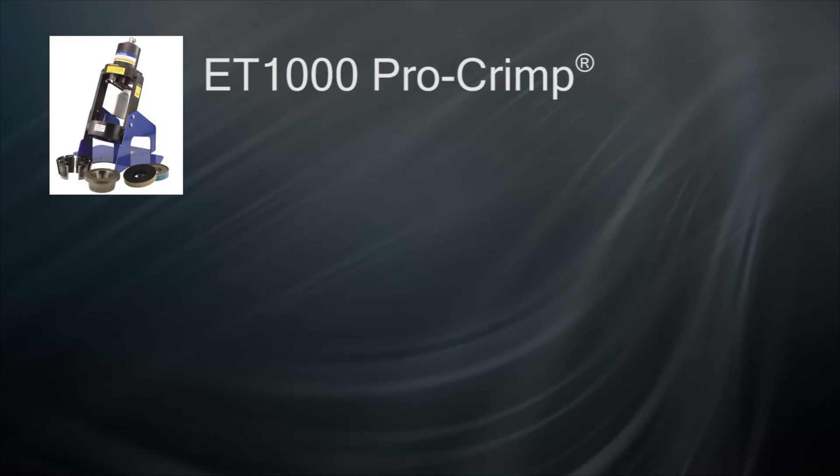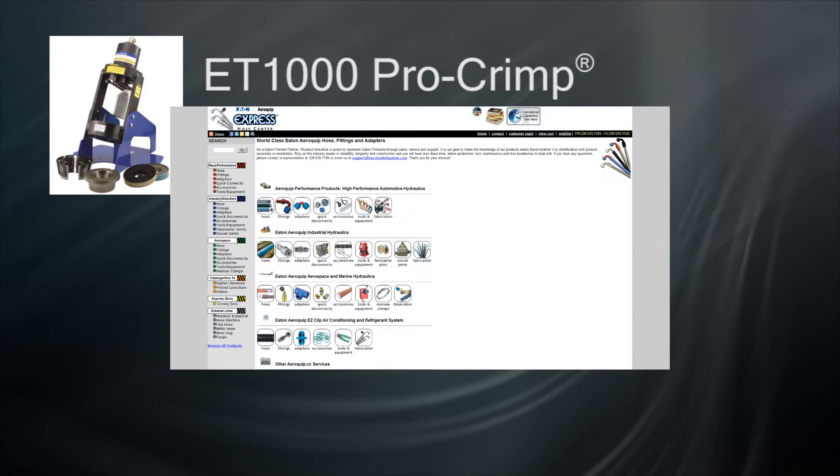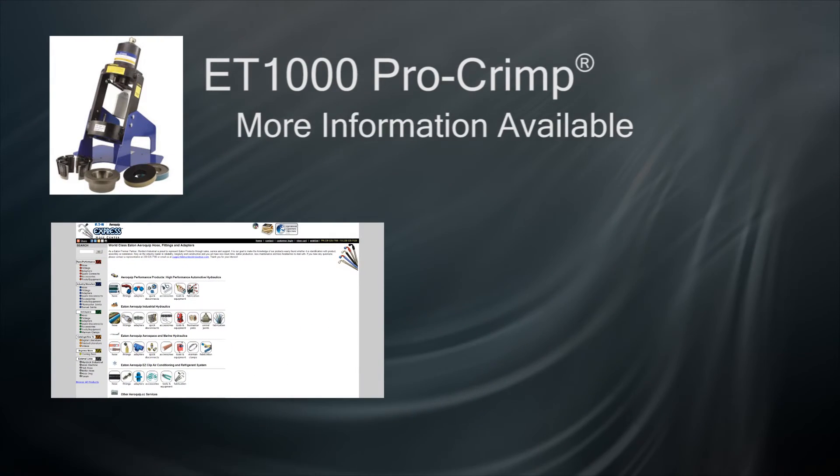For part numbers, descriptions, and all available options, please visit the Crimper Reference section of EatonProducts.com or the Reference section of HoseTraining.com.